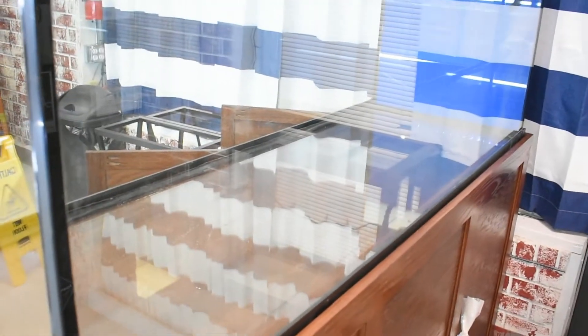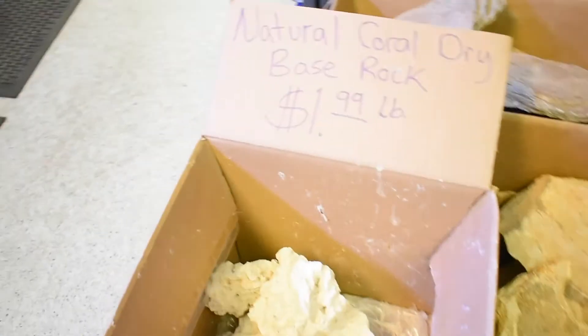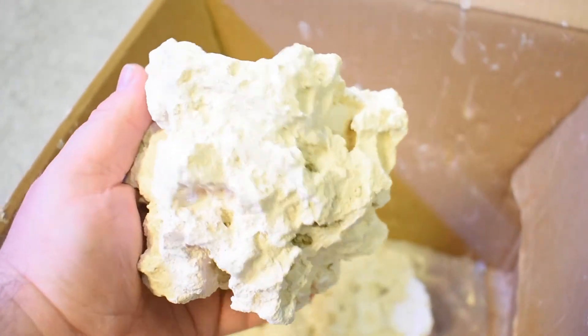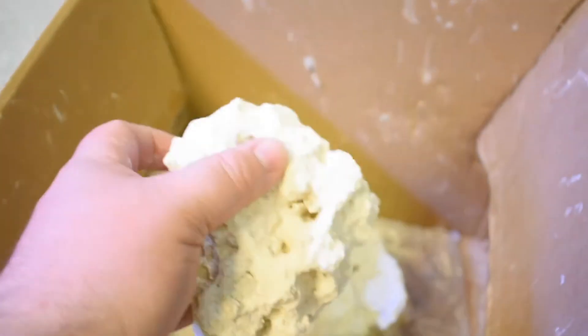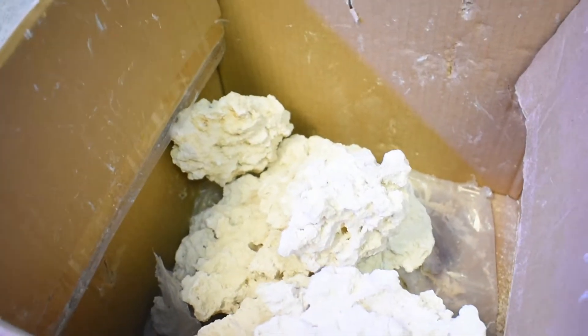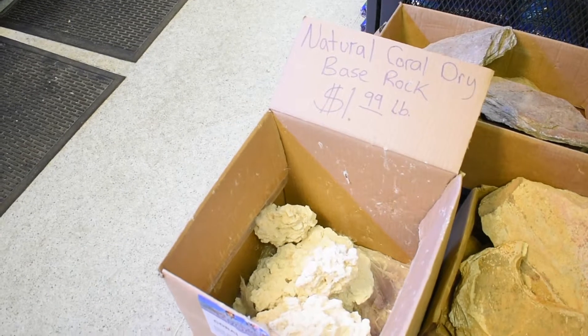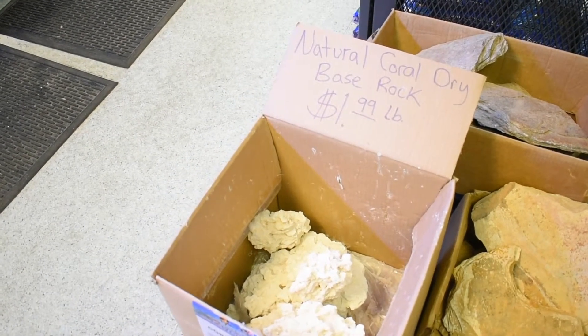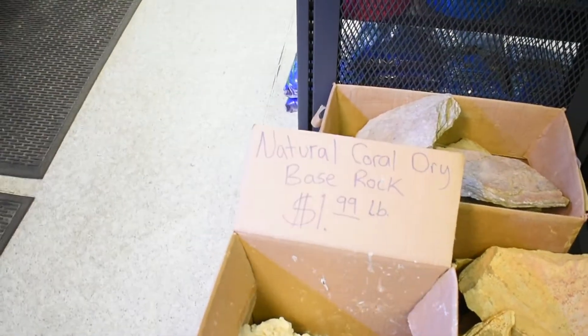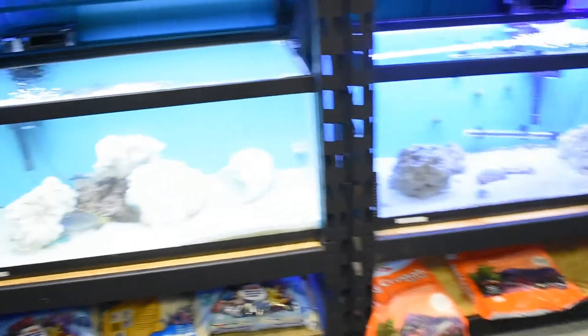We recommend about a pound per gallon of sand and about a pound per gallon of rock. This is a 180-gallon setup, so we want at least that much poundage in each. That can vary a little — if you use dry rock you'll have more surface area per pound than wet rock. This dry base rock is completely dry, not in water, and has no bacteria colony on it yet. You need to rinse it very well and let it cure in a saltwater container for about four to six weeks before putting it in your tank, so all the phosphates leach out and don't cause problems like nuisance algae.